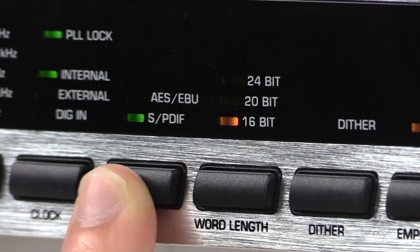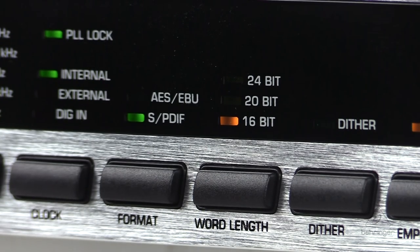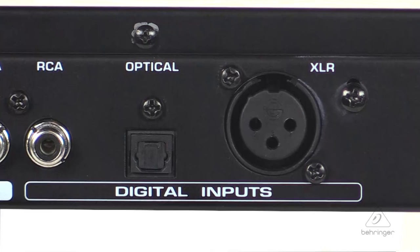There's flexible format conversion between AES, EBU, and SPDIF — either coaxial or optical. You have universal sample rate synchronization via word clock or a digital input.